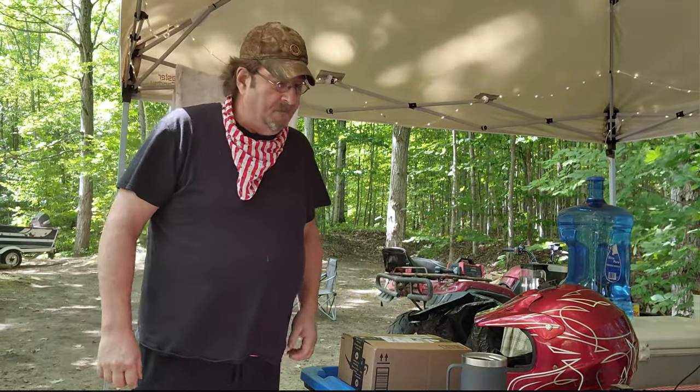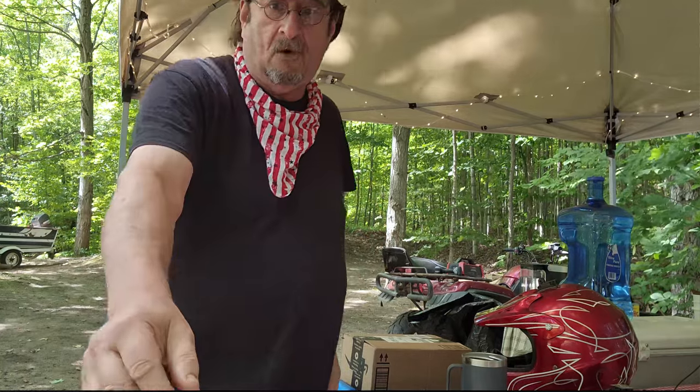Oh hey everyone, welcome back. Matt from the woods here, still at Sabo Beach Campground. I thought I'd try filming on the phone today.